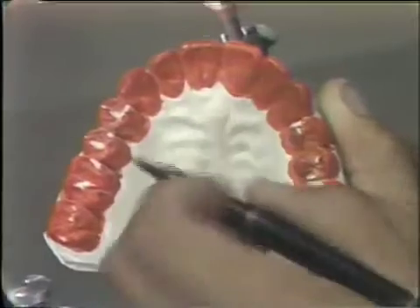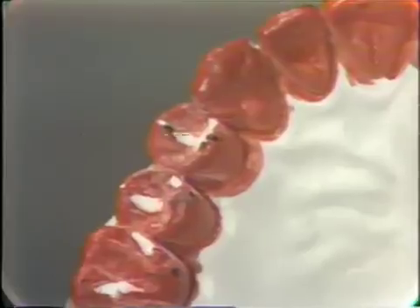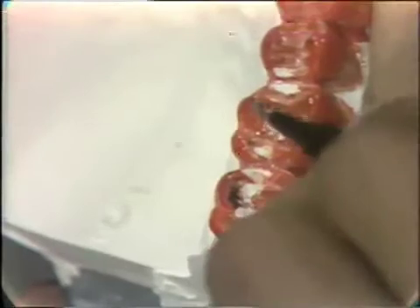Now on this side, the right-hand side with the red ribbon, I notice that there is a contact right here on this tip. This is a working contact, and that's a favorable contact in that it is on the buccal cusp in working. On the opposing side, in the area of the molars, we have a balancing area indicated here and here.